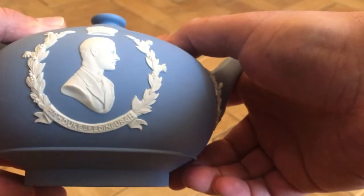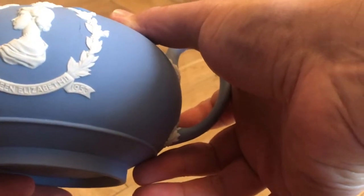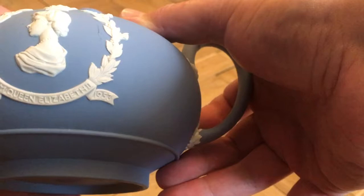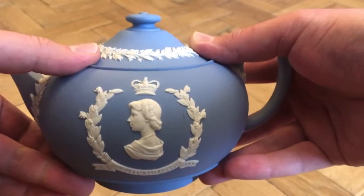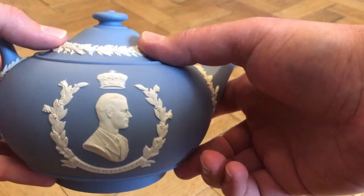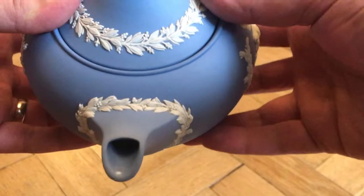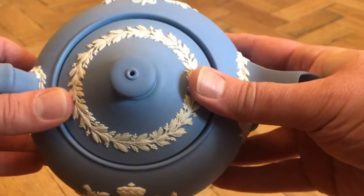The text reads 'His Royal Highness Duke of Edinburgh' on one side and 'HM Queen Elizabeth II' on the other, with the date June 1953. Part of the decoration features both the Queen and Prince Philip with crowns above their heads to commemorate the coronation for which this set was produced. As with the sugar bowl, there is the leaf and berry white Jasper relief around the spout, the handle, and the lid of the teapot.